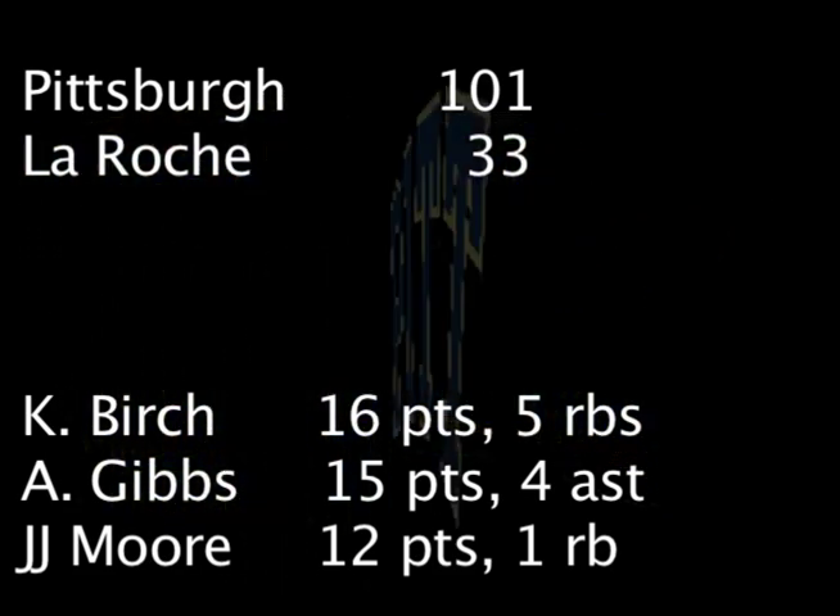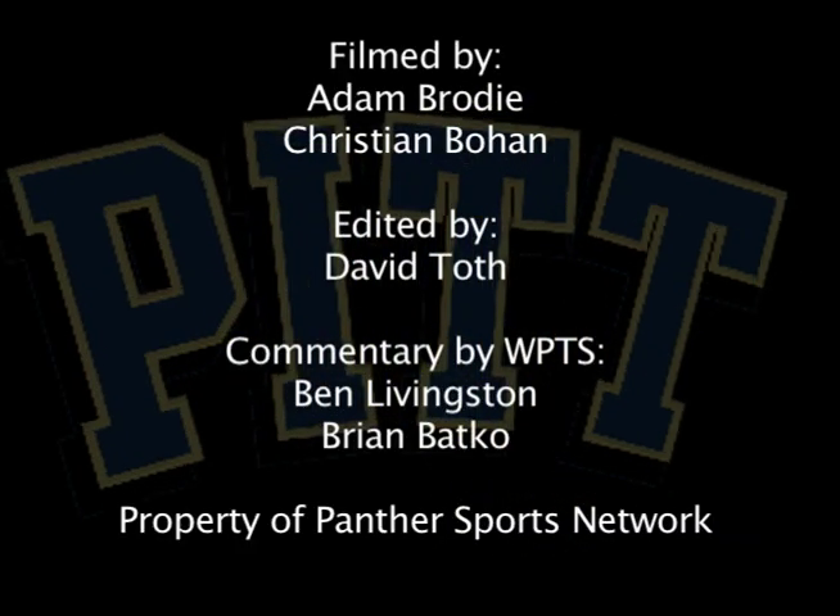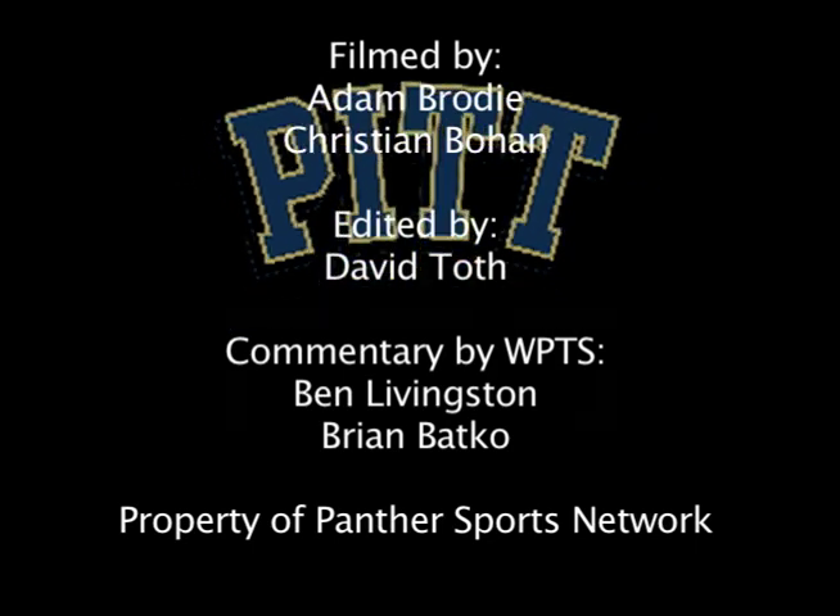That will do it for us here at the Peterson Event Center. Pitt with a great win here over LaRoche. Ben Livingston and Brian Bacco here, thanks to Nancy Puyol and Kyle Cronin — we'll maybe hear from them a bit after this game. We'll see you back for Pitt vs. Kentucky Wesleyan, that should be a fun one, November 7th at 7pm, that's a Monday.